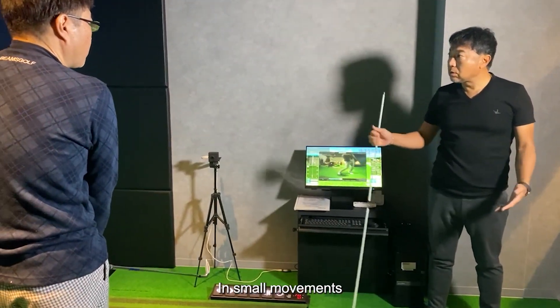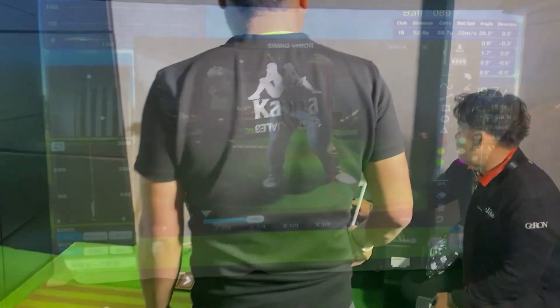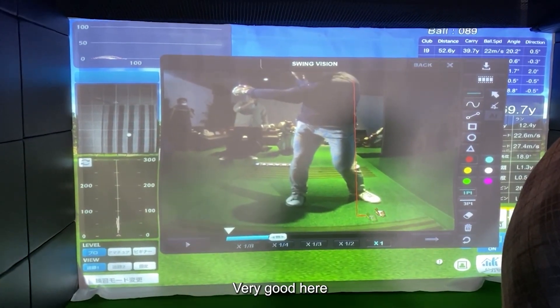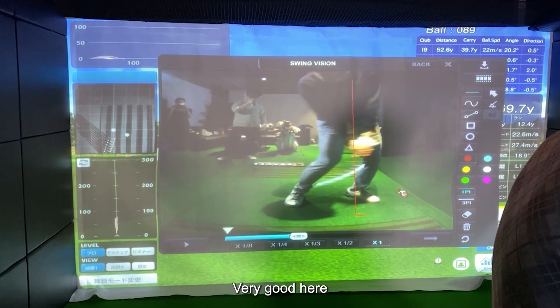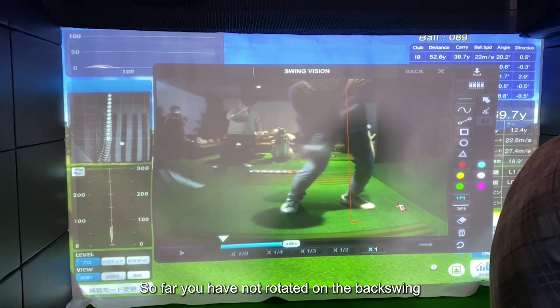In small movements, check it out in the video. Very good here. So far you have not rotated on the backswing.